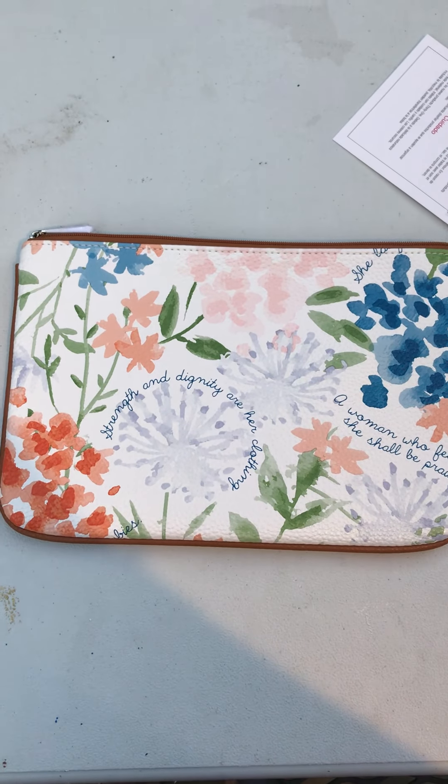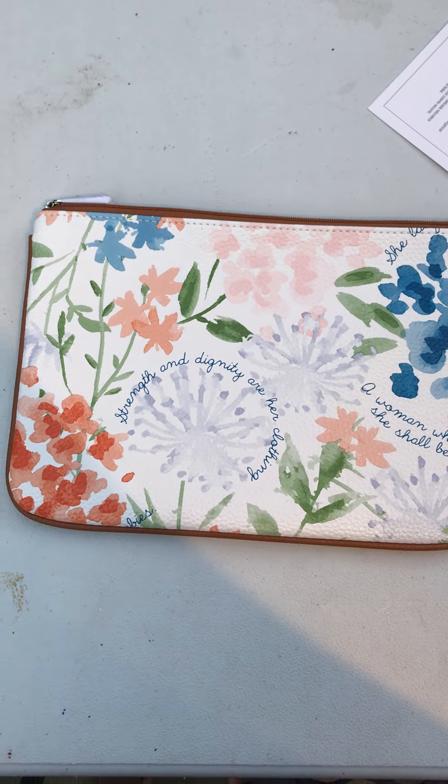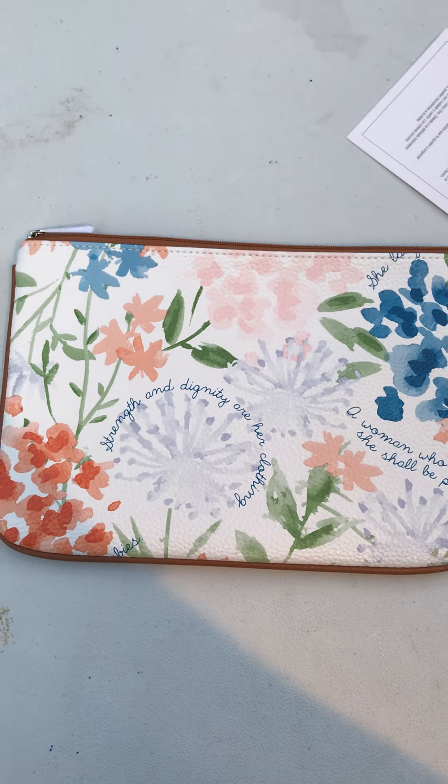Hey everyone, it's Marla. I'm here today to show you the Ruby Mini and the really pretty floral versus pebble pattern. I absolutely think this is breathtaking and stunning.